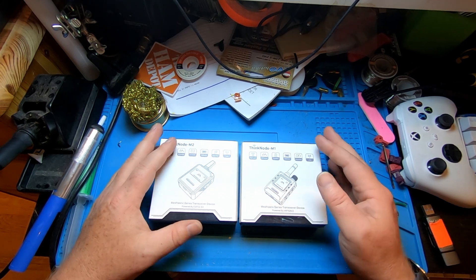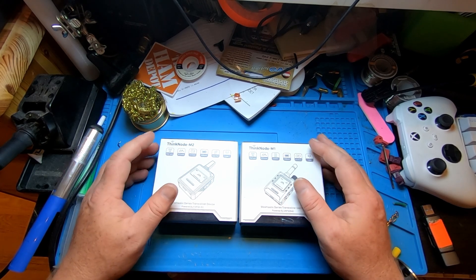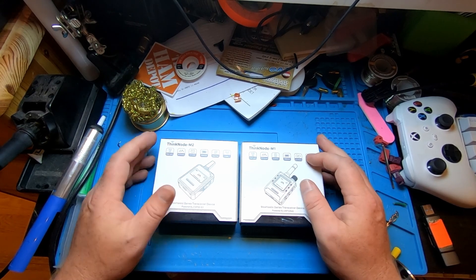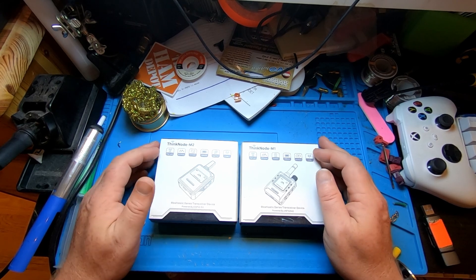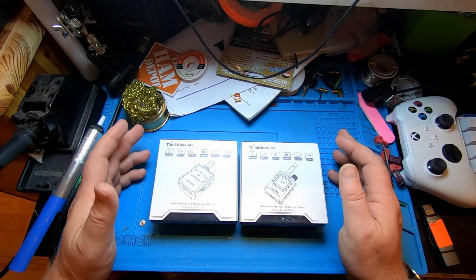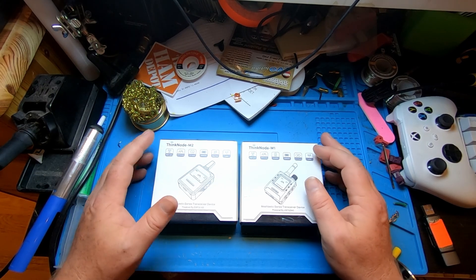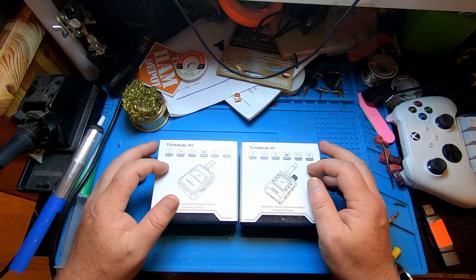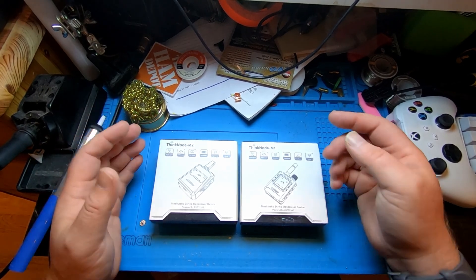Hi, welcome to LB0FXI, Norwegian Ham Ventures. I'm Morton LB0FXI, and yes, I know I'm a little bit late to the game. I have in front of me two Meshtastic devices. I haven't really played around with Meshtastic at all, but Elicro reached out to me a while ago and asked if I wanted to test something completely different. I saw they had these two Meshtastic kits and asked kindly if I could have those for review — and here they are.